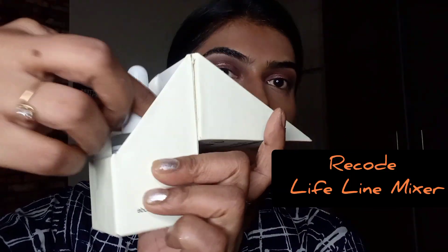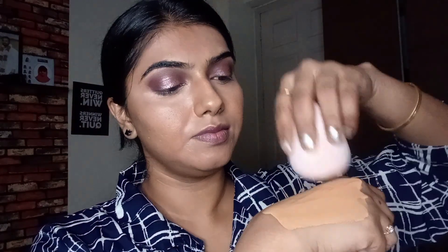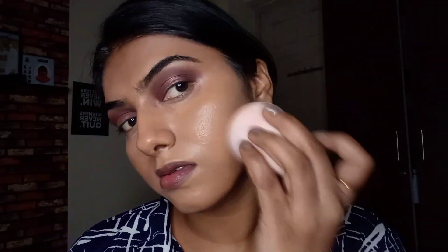For the foundation, I'm using a lifeline mixer from Recode. This is something that is going to make any foundation waterproof. I've taken two to three drops and put it into a regular foundation, mixing it, and then with the help of a beauty sponge, just patting the foundation all around my face as we regularly do.